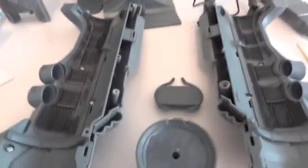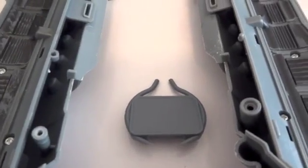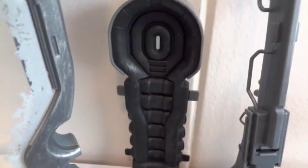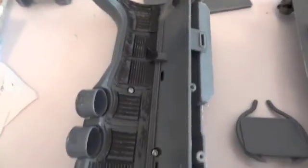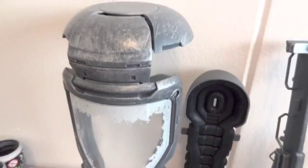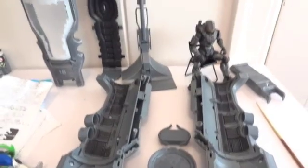Here are all the pieces: the base, the step stool piece, the bed portion, the two halves of the cylinder, the back support, the base section, and the front of the tube.